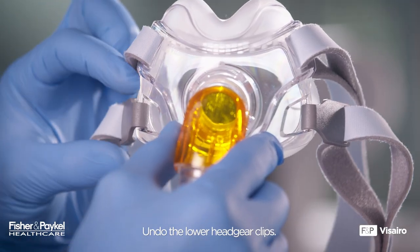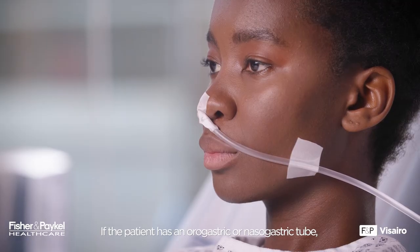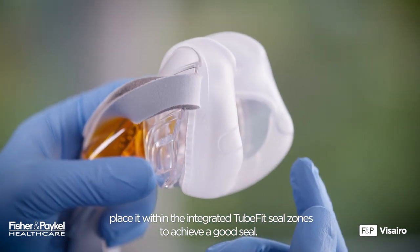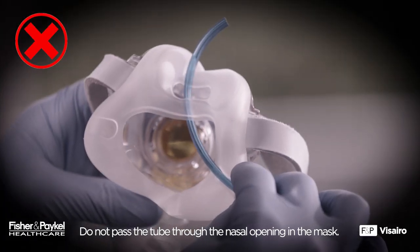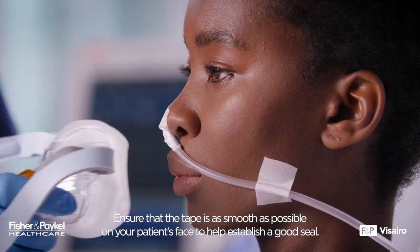Undo the lower headgear clips. If the patient has an orogastric or nasogastric tube, place it within the integrated tube fit seal zones to achieve a good seal. Do not pass the tube through the nasal opening in the mask. Ensure that the tape is as smooth as possible on your patient's face to help establish a good seal.